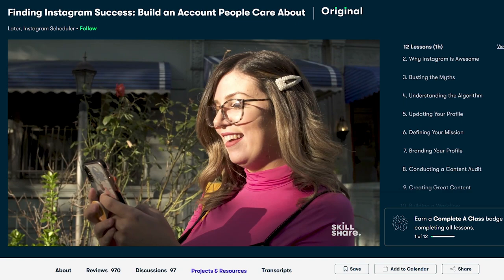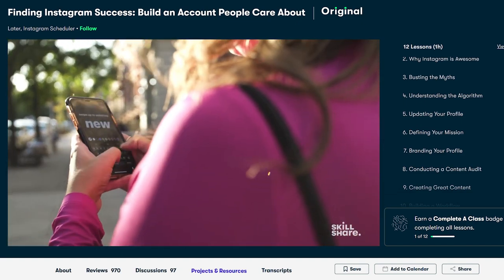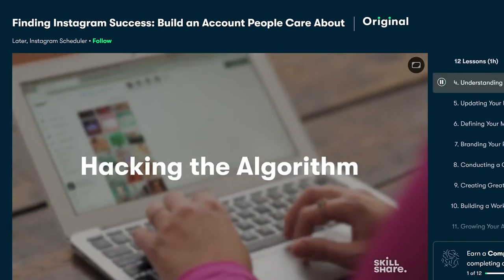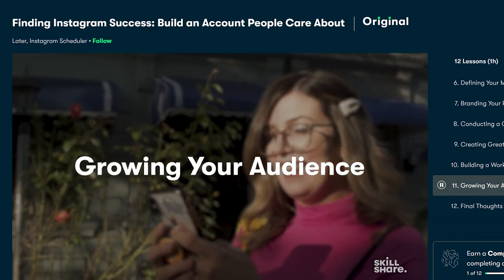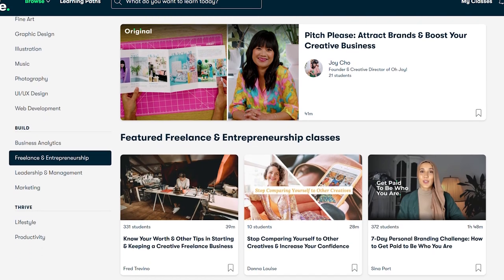Taylor Loren has a decade of experience working to grow Instagram accounts for big brands and celebrities, which means you're learning from someone with real experience. These courses take you through the Instagram algorithm, creating content, and growing your audience. Even if you're not interested in Instagram, Skillshare also has courses on more than just creative subjects — they also have hundreds of career-focused classes too.